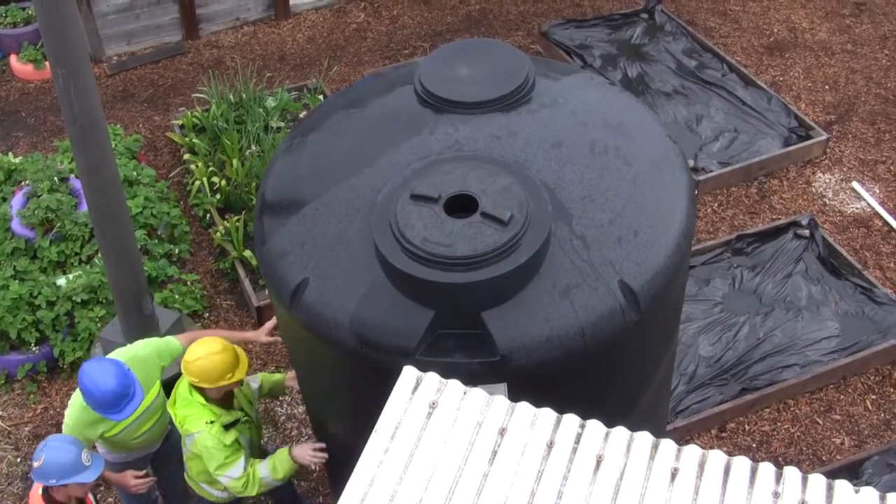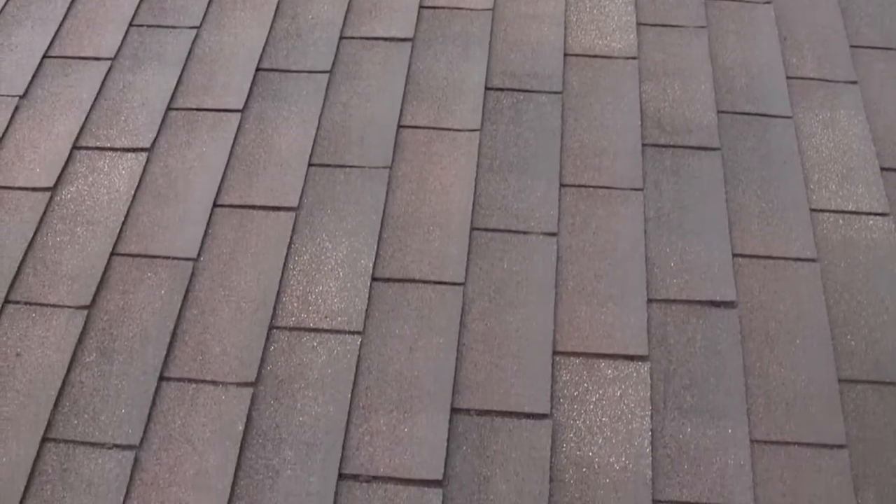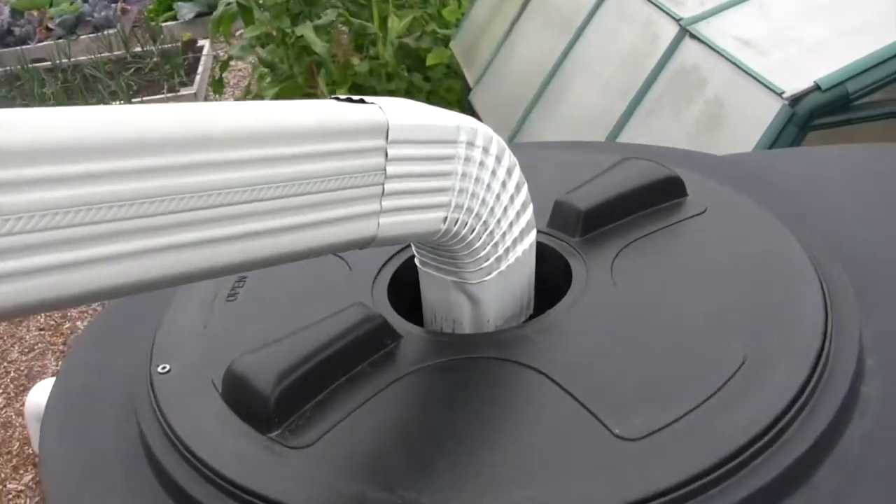Our portable has an old roof with tar-based grit that keeps eroding off, so we don't want to use this water for our vegetable beds because that's food we're going to eat. But it's fine to use this kind of water for our flower beds.